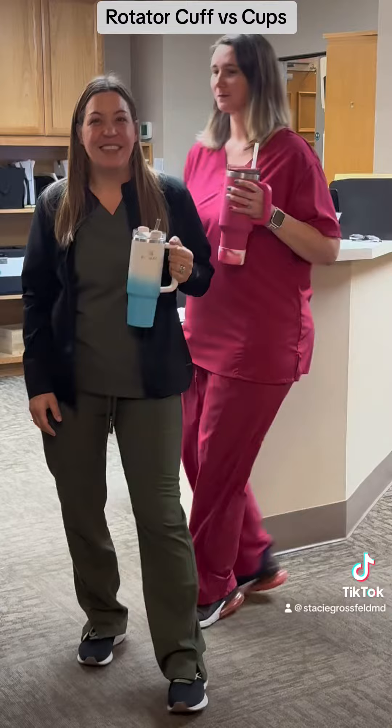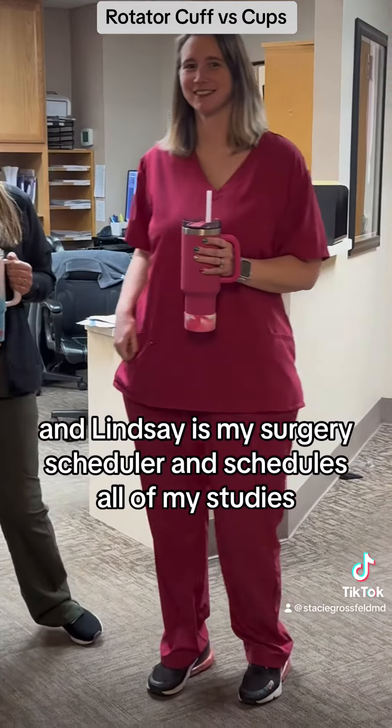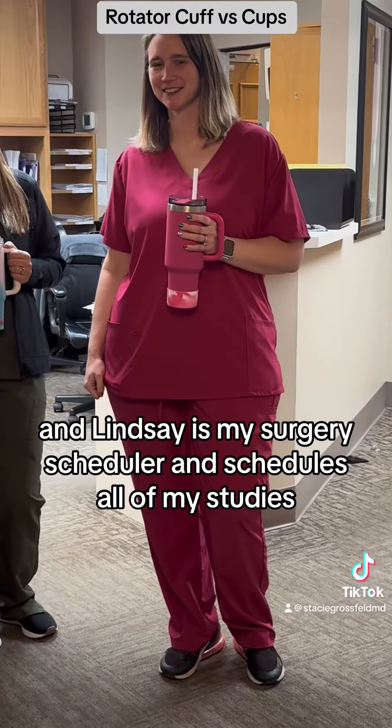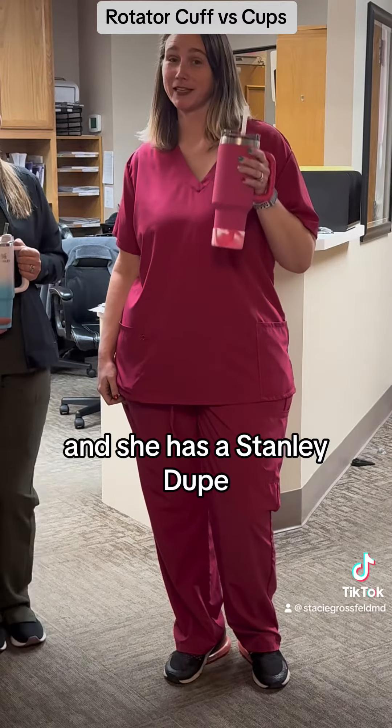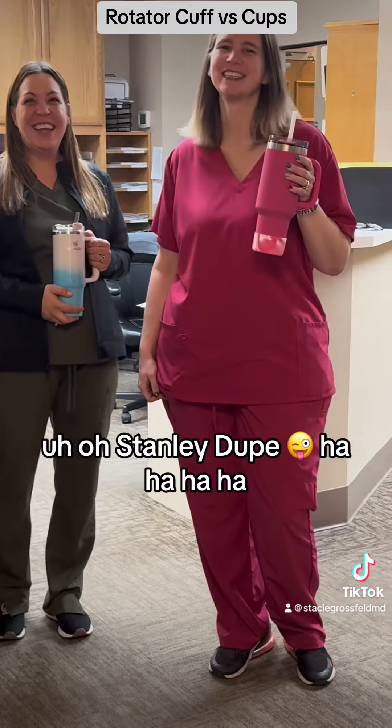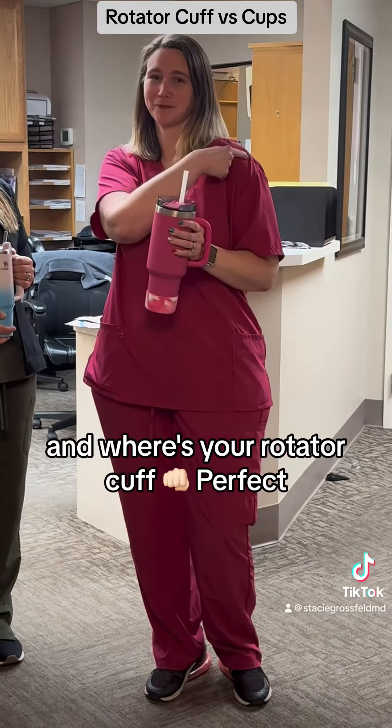Now here comes Lindsay. Lindsay is my surgery scheduler and schedules all of my studies. And she has a Stanley dupe. Uh oh, Stanley dupe! And where's your rotator cuff? Perfect.